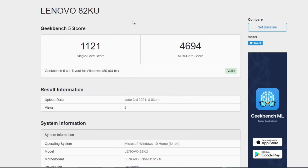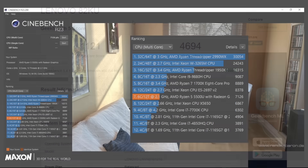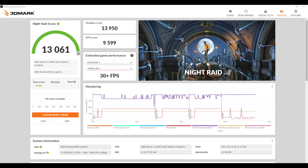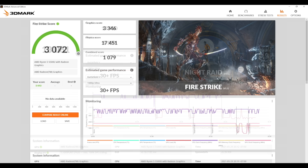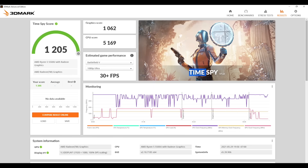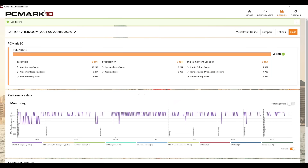Running some benchmarks: Geekbench 5 shows a single-core score of 1121 and multi-core of 4694. Cinebench R23 came in with a total multi-core score of 7126. For GPU benchmarks using 3DMark: Night Raid scored 13,061, Fire Strike 3,072, and Time Spy 1,205. Finally, PC Mark 10 came in with a total score of 4988. For a mobile chip this is looking really good.